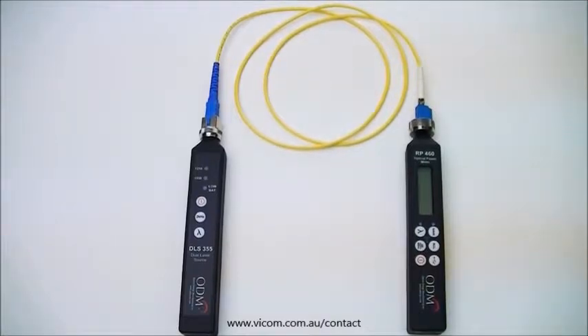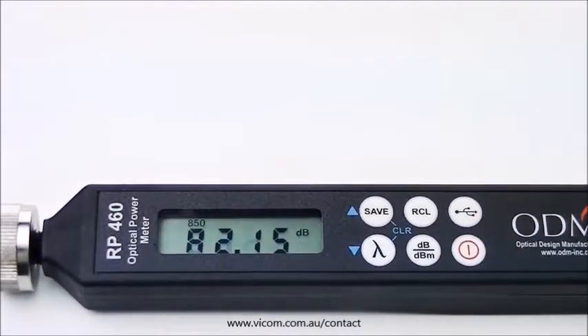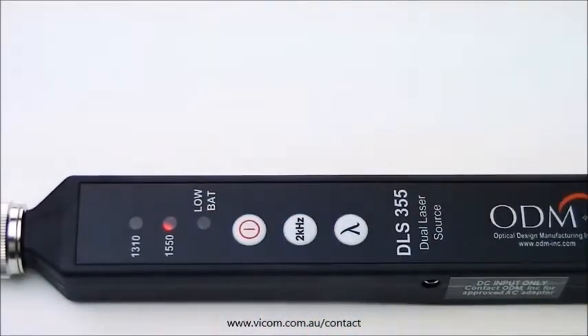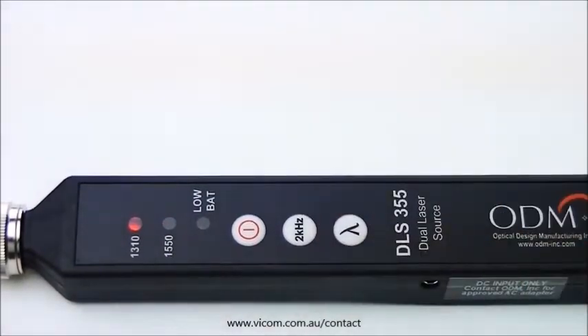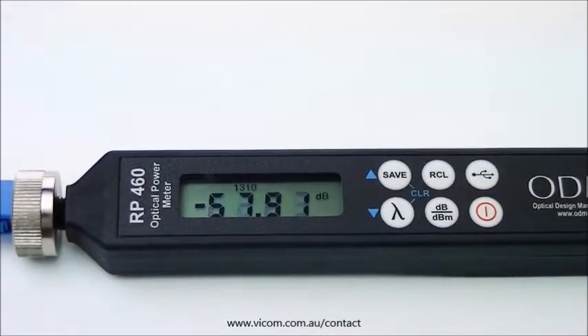When both ends of your yellow jumper are inserted into the adapters on the DLS-355 and the RP-460, you can power both units on. Make sure both units are set to the correct wavelength for your build by pressing the wavelength key until you reach the desired wavelength. If you are unsure of the required wavelength, ask your construction manager or consult your build documentation.